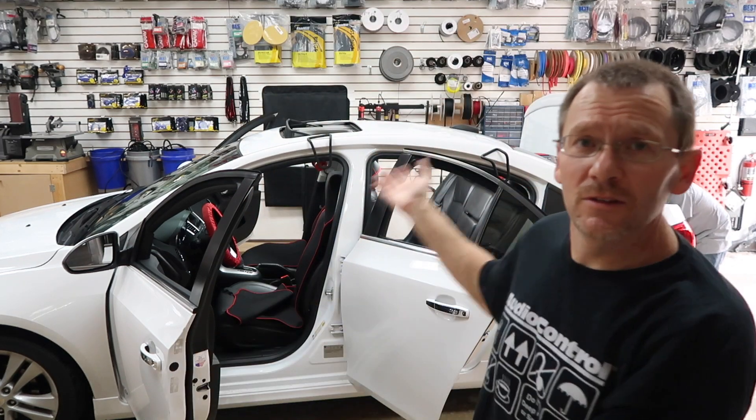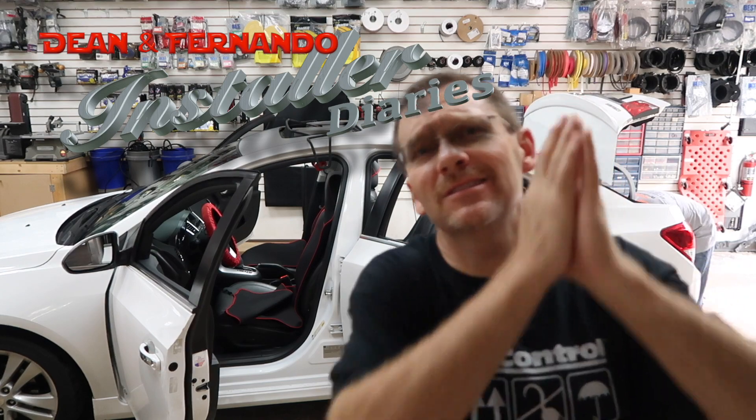Well good morning everyone! Today we have a Chevy Cruze, and not only that — this is a special Chevy Cruze. Let me show you why.